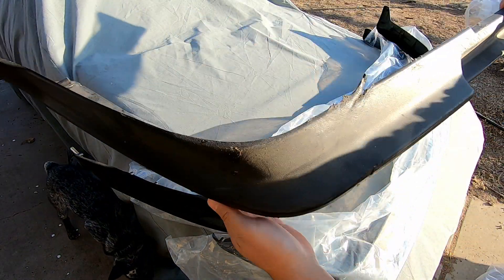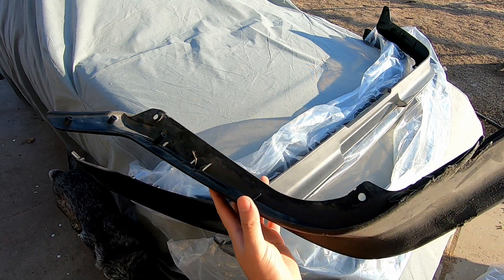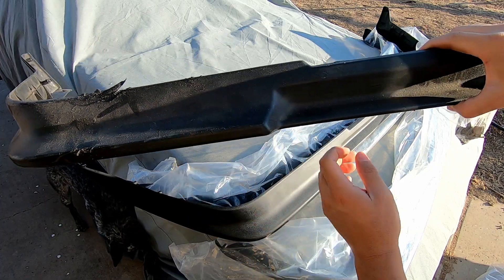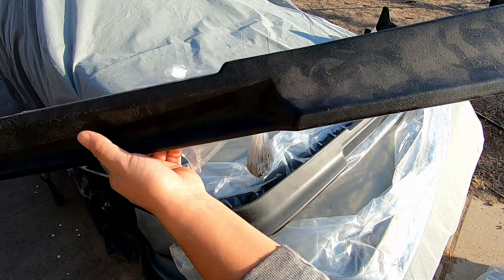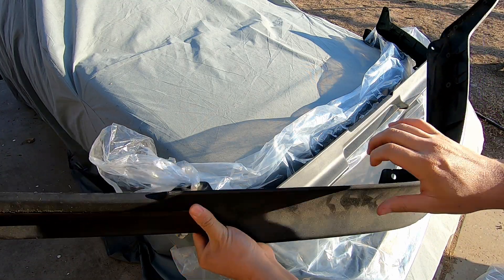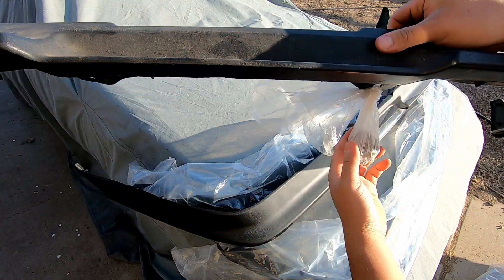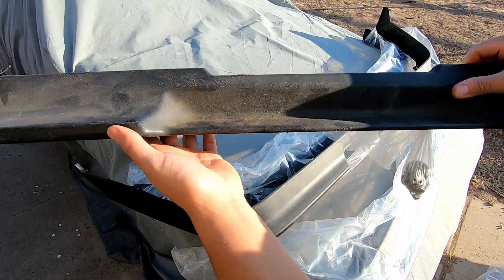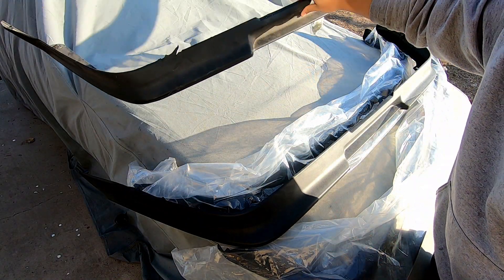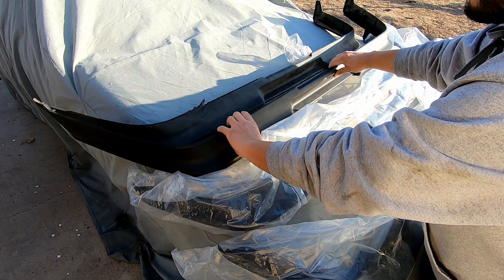Here we have the original lip where everything is still intact but it has this big gash right here, and some scuff marks there. Other than that it's pretty clean as well. None of the tabs are broken and I still have the hardware for it too. Going to be replacing it with the brand new clean one.